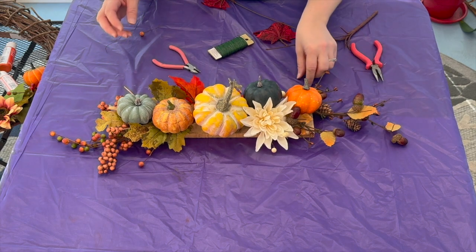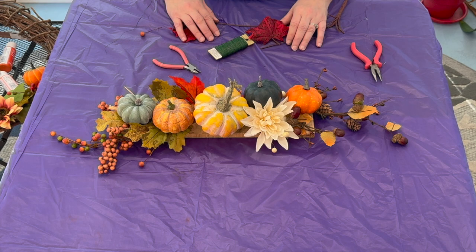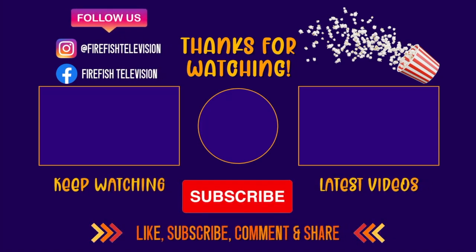If you like this video and want more like these, please like and subscribe to Firefish Television. Thank you.